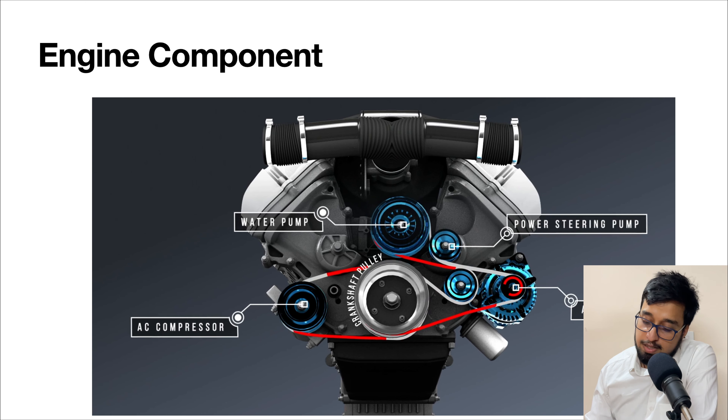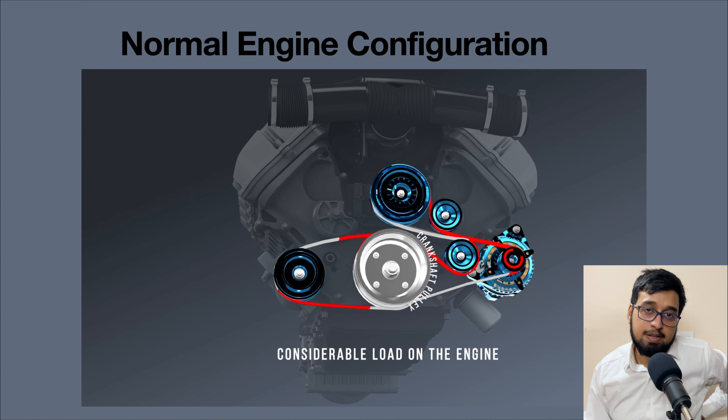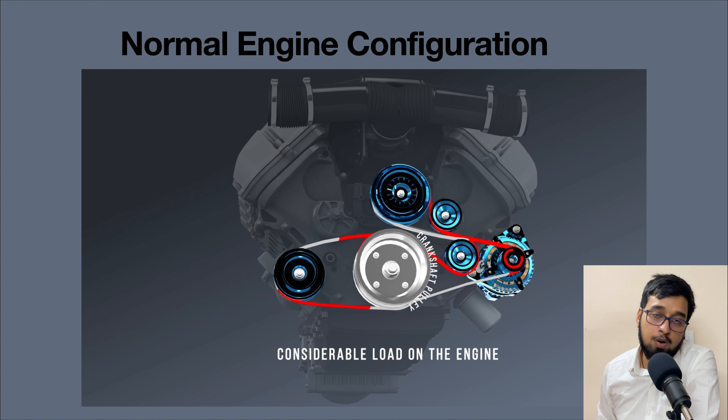Let's start with the engine configuration first. You can see on your screen a normal engine configuration. If you take a deep dive into the bonnet of a normal IC engine vehicle, you will find these are the most common parts. These are the auxiliary things we need to drive for comfort, convenience, and to make sure our engine is working optimally. We need an AC compressor, water pump, power steering pump, and alternators. These are very important, and you can find how they work online.